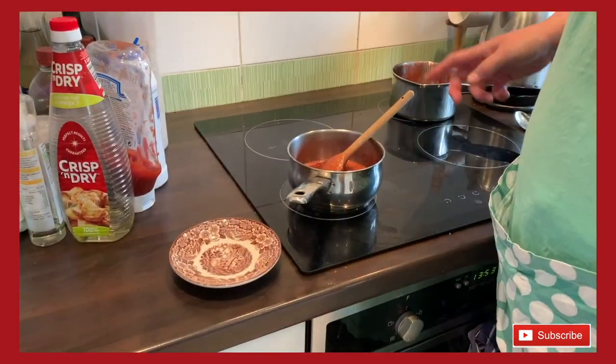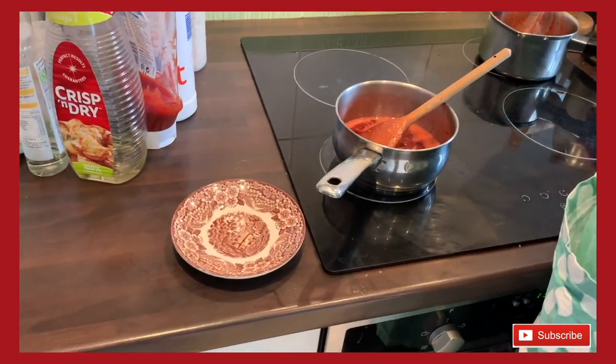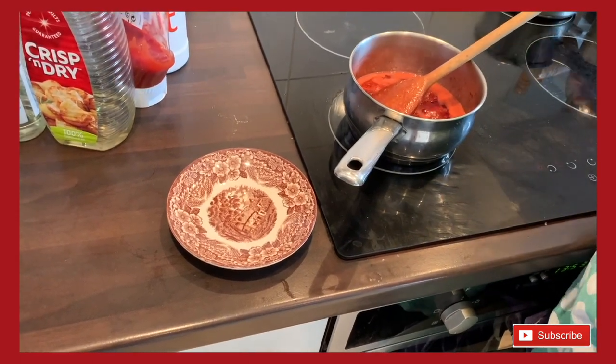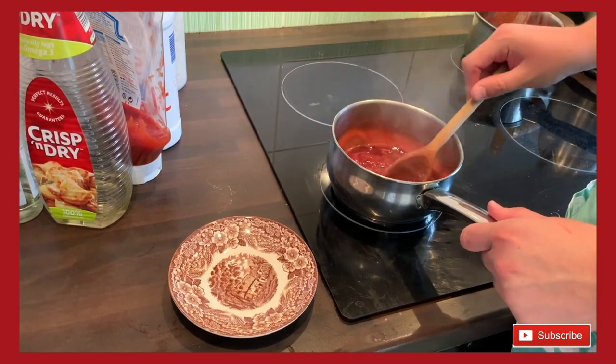I stepped away from the jam for a little while and it did start to catch on the bottom of the saucepan, so I've tipped it into another saucepan — just so you know, it happens to the best of us! You can see that the jam has got thicker.